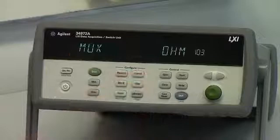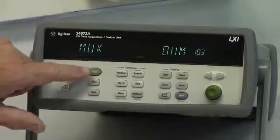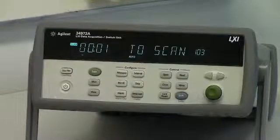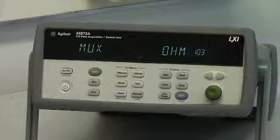All I need to do is push the scan button, and the scan will start and begin recording to the USB stick. Notice it's scanning — the mem light is flashing, telling us it's being recorded. When the scan is complete, the file is already put on the stick in CSV format that you can easily transport to your computer.